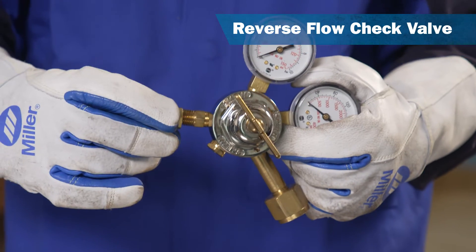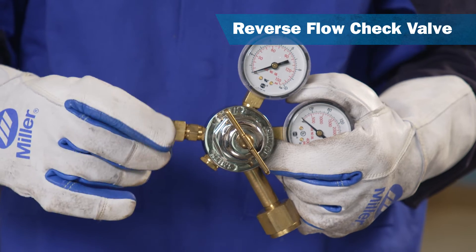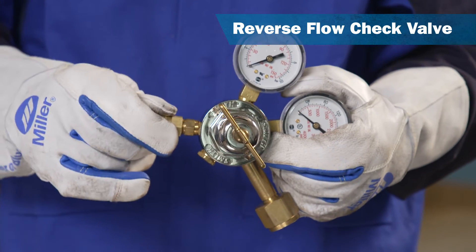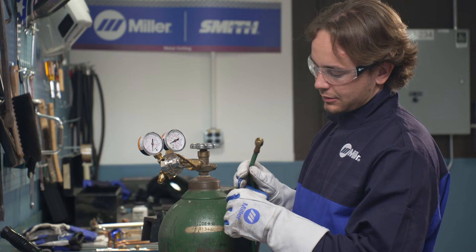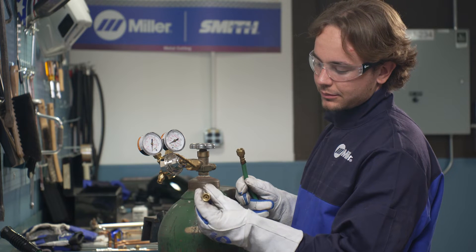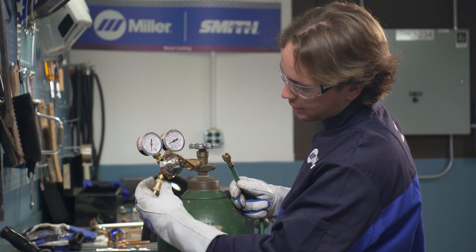These check valves can be mounted on the torch or the regulator. Check valves do not stop the spread of flame upstream or flashback. Check valves must be tested periodically to ensure they are sealing properly. If debris is present in the system, the device may not close and seal as it should.